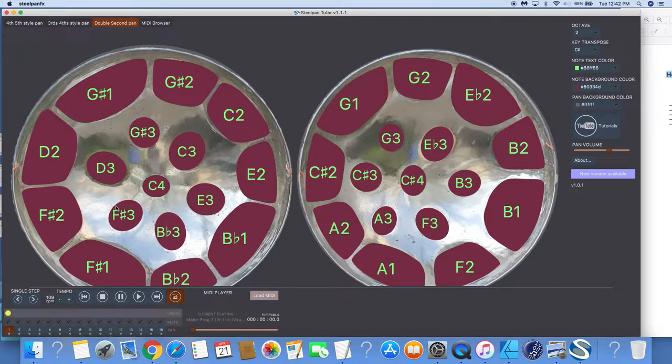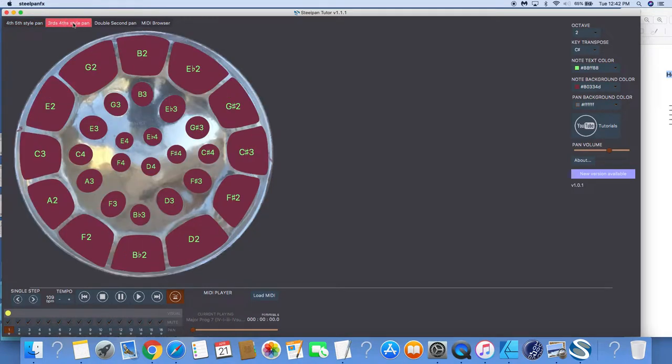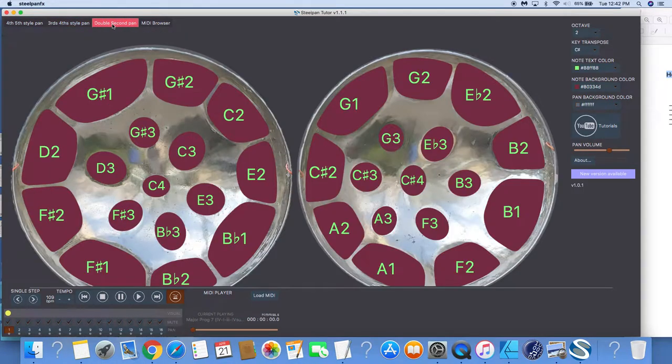We're gonna break down C sharp — starting from C sharp major. We're gonna do C sharp major scales and do some chord progressions inside the C sharp major scale. We have the fourths and fifths, the thirds and fourths, and the double seconds — so you have three pans to learn from. You can learn virtually, or if you have pans in your house, or buy or rent a steel pan from a studio near you.